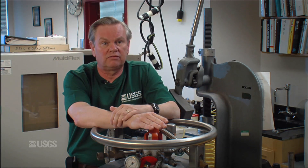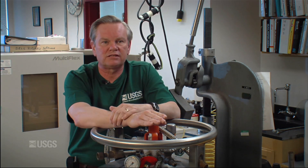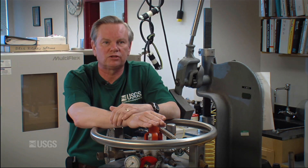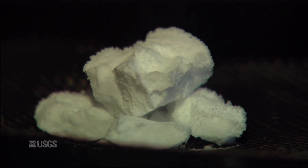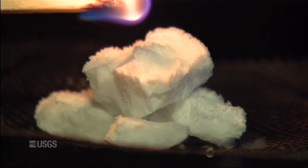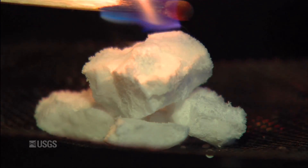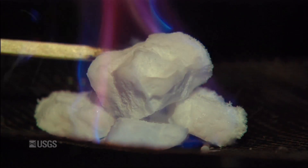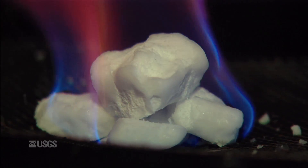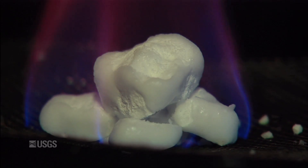We give insight from our laboratory experience as to the governing physical processes that control their stability in nature and how they respond to deformation, changes in pressure, and so on. This is an unusual lab — there are only a handful of them worldwide. We are very fortunate to be here at the Geological Survey and to have the opportunity of working on them.